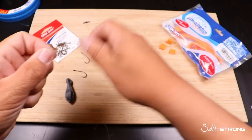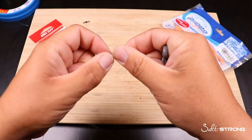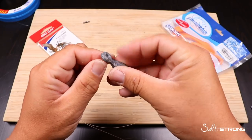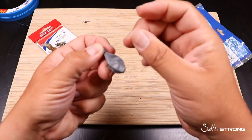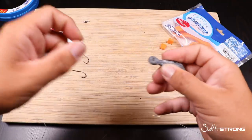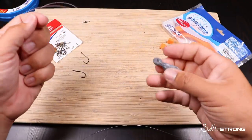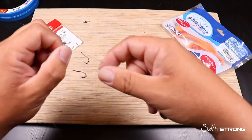Just tie an overhand knot — you can just wrap it one or two times. This is because we're not really tying a knot to secure the sinker and the hook. We're actually going to fold this line over after we tie it, and we're just going to slide it right through the eyelet of the sinker and loop it back through and pull tight. And that's it — that's all that's going to hold that sinker in place.